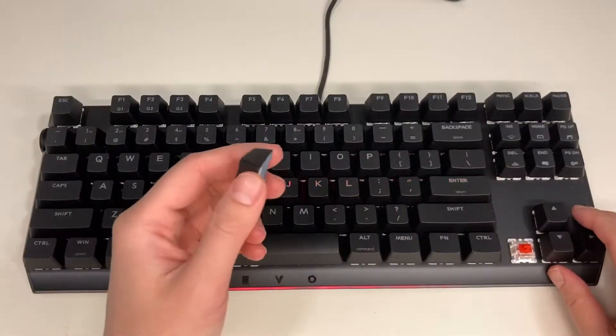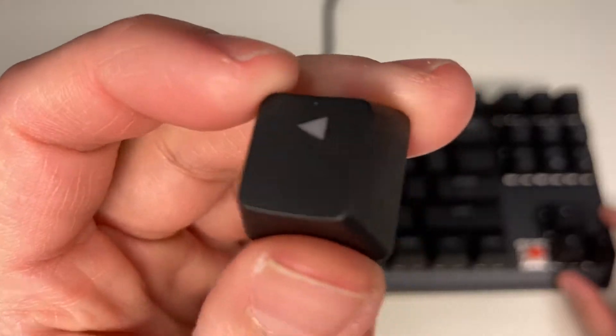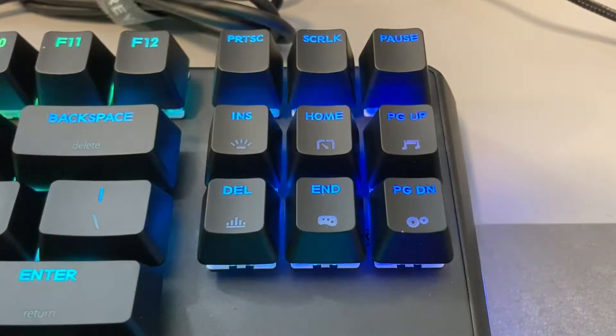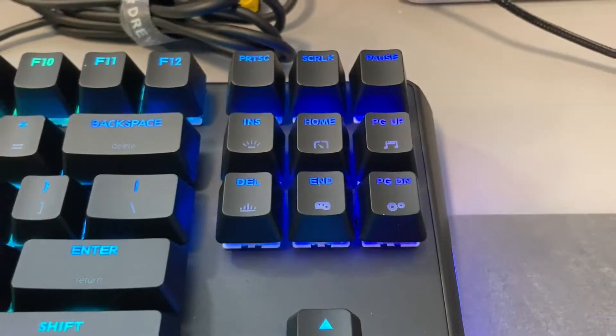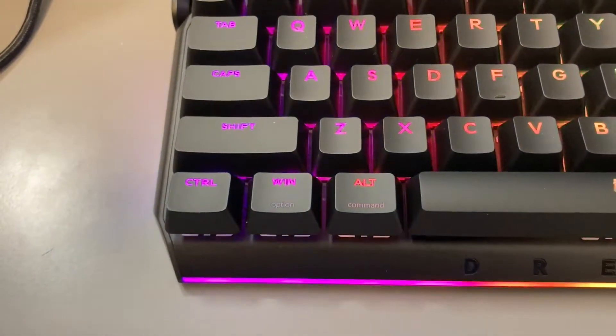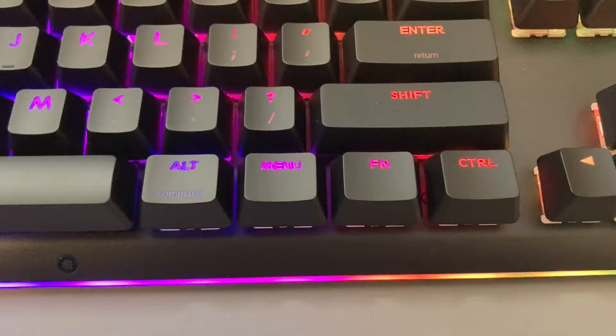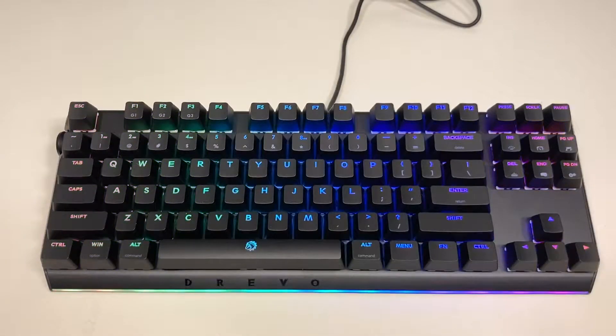I'm going to start with the keycaps. The keycaps here are ABS and will attract a lot of fingerprints very easily. However, all the labels including the secondary labels are translucent — the backlight can shine through everything printed on the keycaps and there are barely any light bleeds. As a Mac user, I appreciate that they have small labels for Mac keyboard terms.